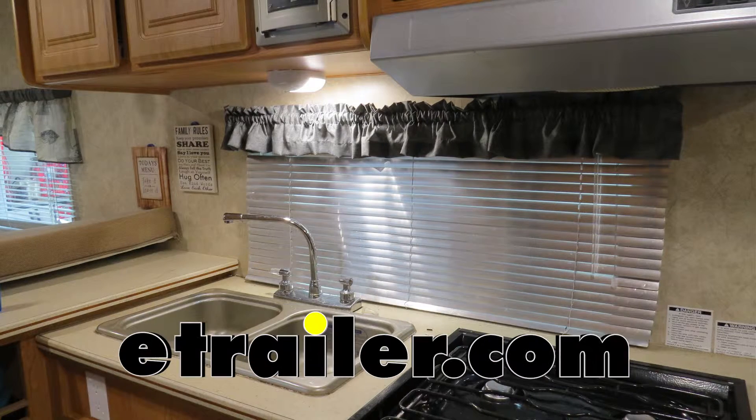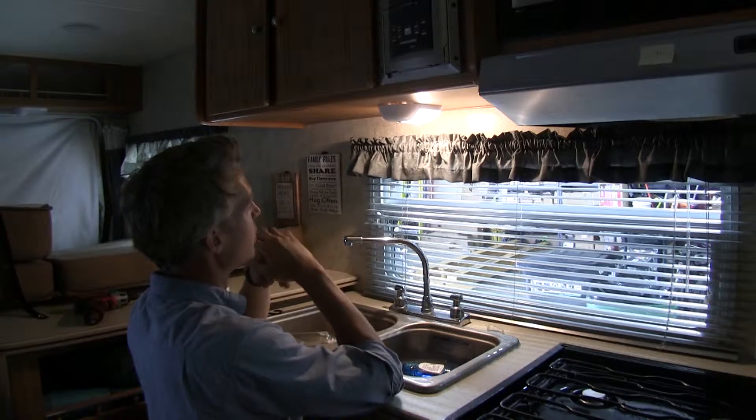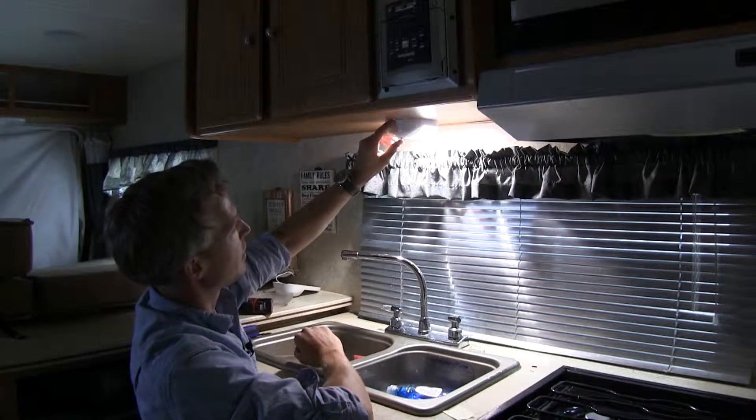Today on our camper we will be replacing the old incandescent lights with our new Optronix LED RV interior light, part number RV ILL33. We're here above our sink with our old incandescent light on, just to give you an idea of what it looks like. And this is what it looks like with our new Optronix LED light installed.